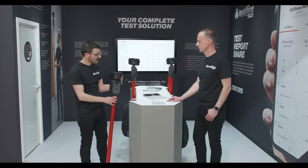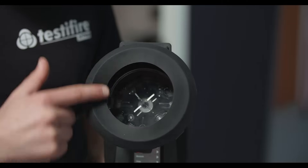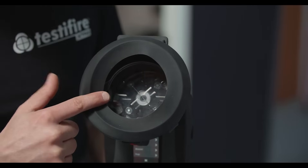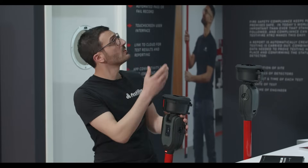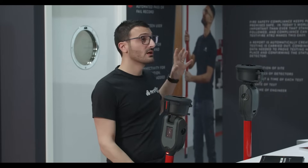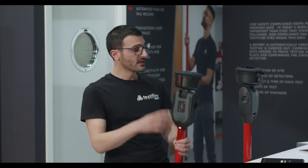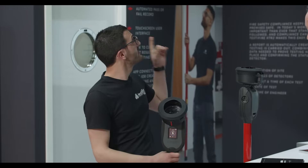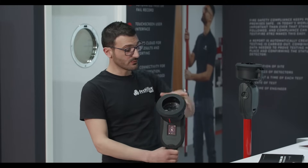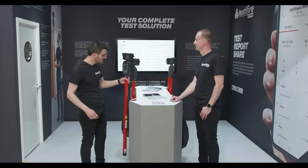Obviously the first thing that stands out is the black test cup. People will be used to the clear cup before. There will be questions about why we've done that and why you can't see through the cup anymore. The answer is simply because this product automates your test reports. It's got 21 LED sensors in here, and it will detect when the detector activates and stop the test automatically. It's pretty high-tech — we're pretty pleased and proud of it.